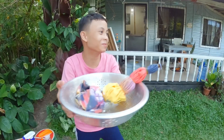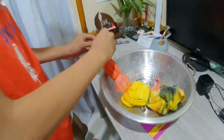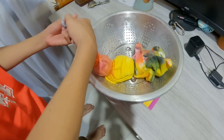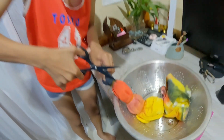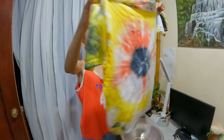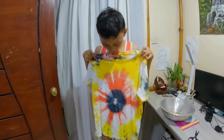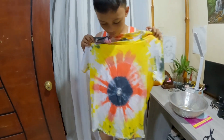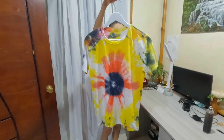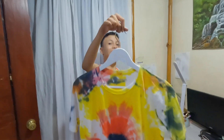Leave it to let the dye set. Finally, after 2-3 hours, you can now remove the rubber bands. Hang it for drying. Tada! Now you have your own design tie-dye t-shirt.